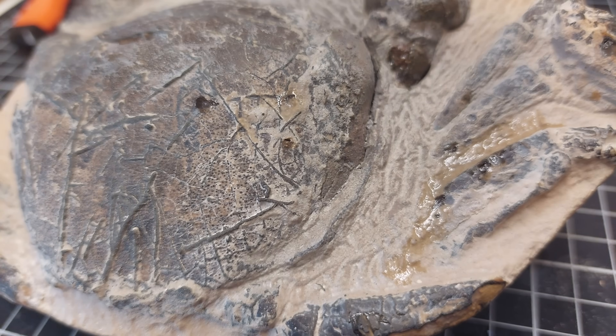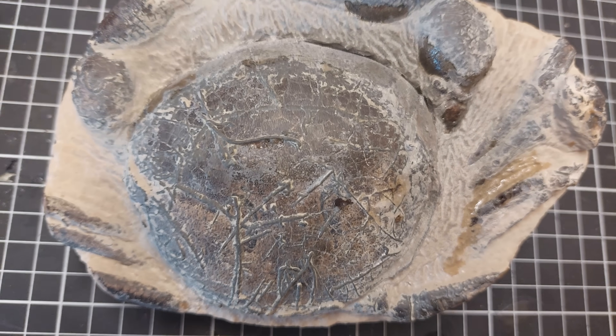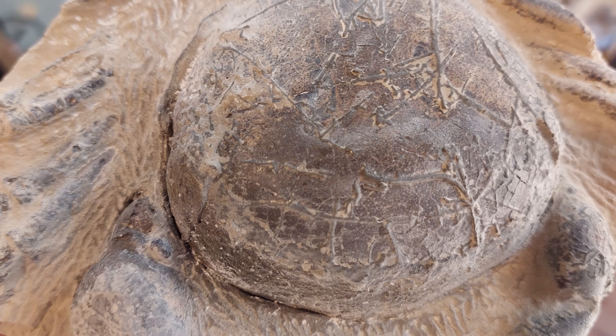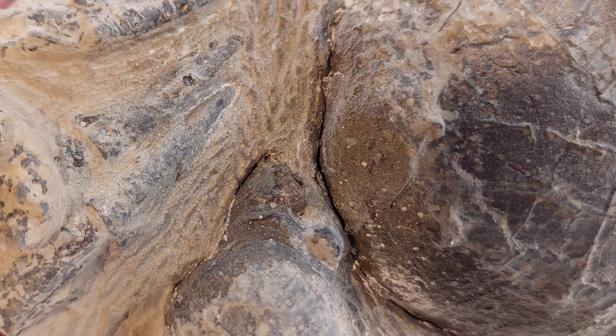Here's a fossil I've been keeping for when I get an air abrasion unit. It's a crab, but it's got all these weird growths on top of it. I don't know if it's coral or a bryozoan or what's going on there. You can see the rock's not flaking away — it's kind of stuck to that carapace. Let's go give that a try.